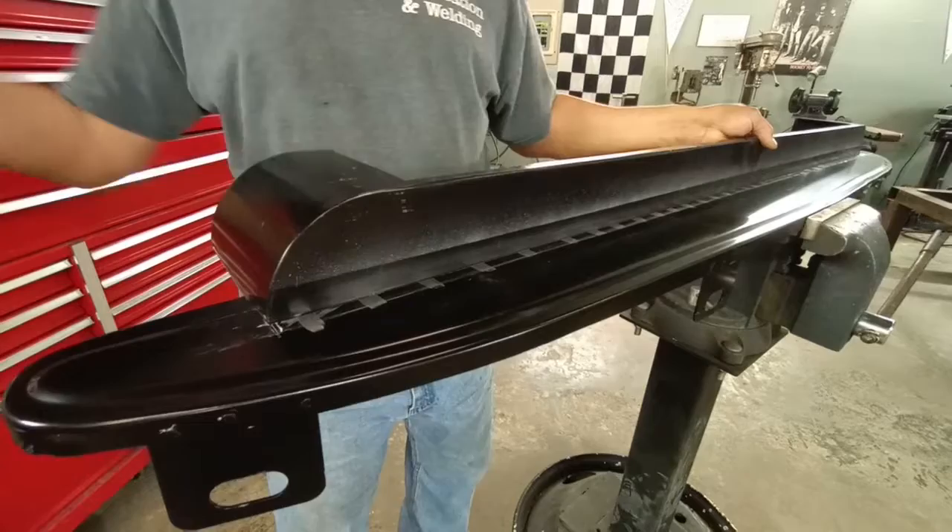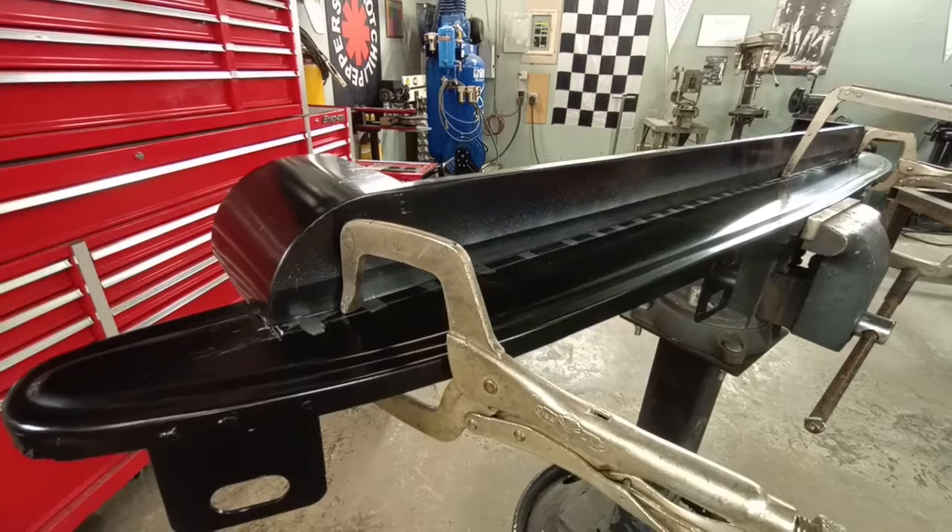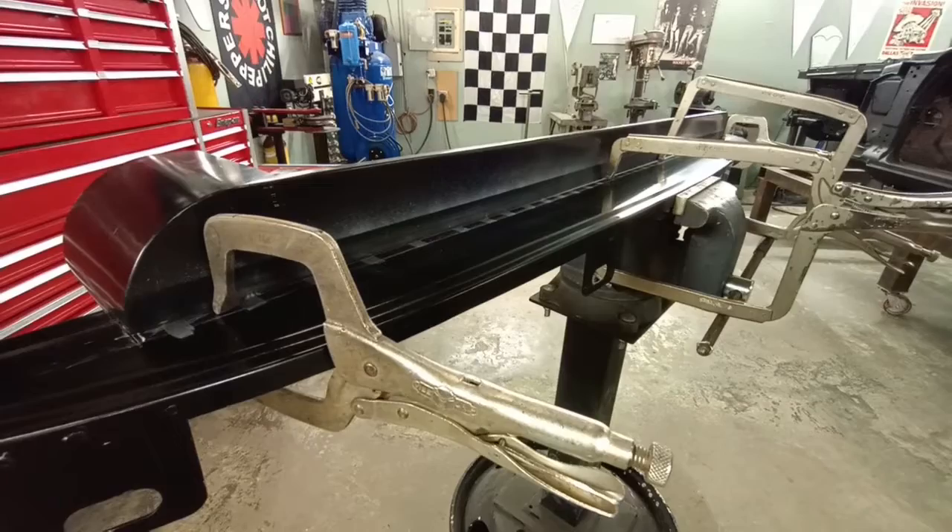Time for parts assembly. Get it clamped back into the original position — everything's looking really good. Can't have enough clamps. And here's our resistance spot welder.